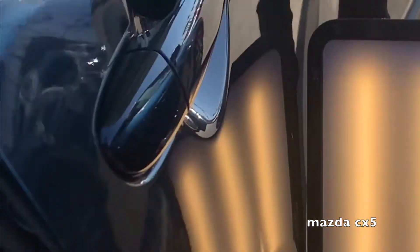We have a Mazda CX-5 body line dent in the passenger door. These dents usually take me 30 to 40 minutes, but I've sped it up in a time lapse so you can see how I do my repairs.